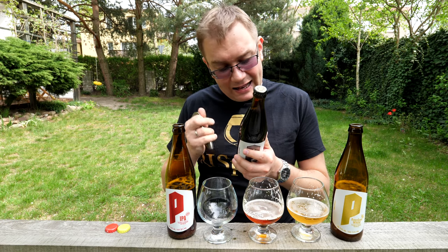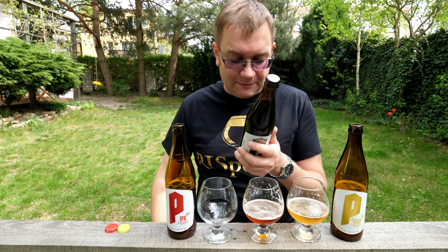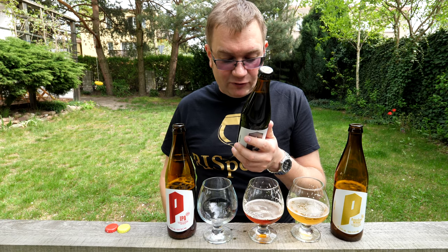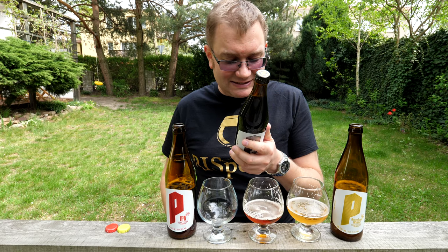Z tanku za bardzo nie wyczułem, ale jak mi Sebastian zasugerował, to coś tam sobie wyczułem. Tutaj mam wyższą temperaturę, powinno być lepiej. Piwo ciemne, pasteryzowane, górnej fermentacji.